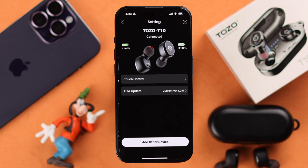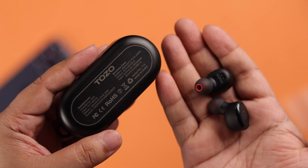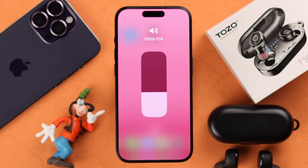You can also add other devices right from the app as well. That's how you can connect and pair the TOZO T10 with any of your iPhone or iOS devices. Thanks for watching.